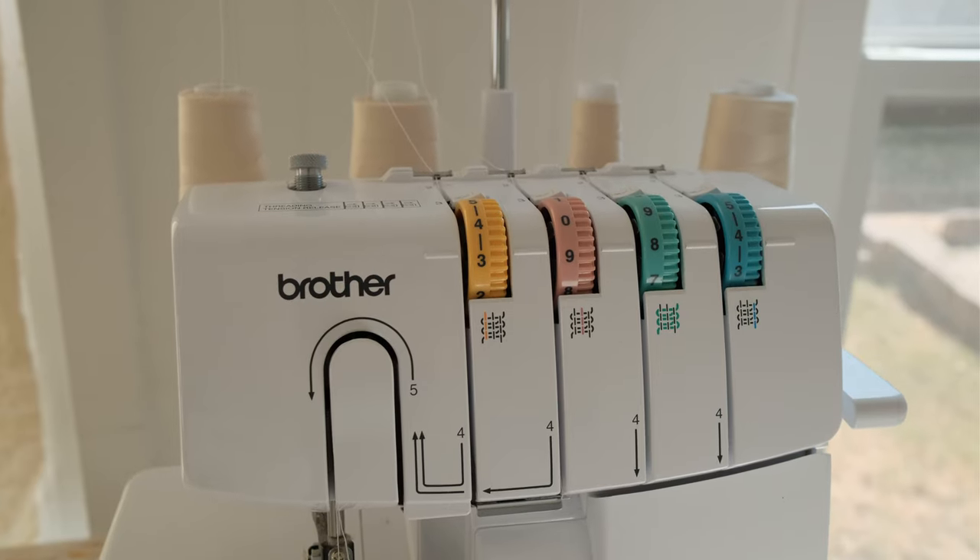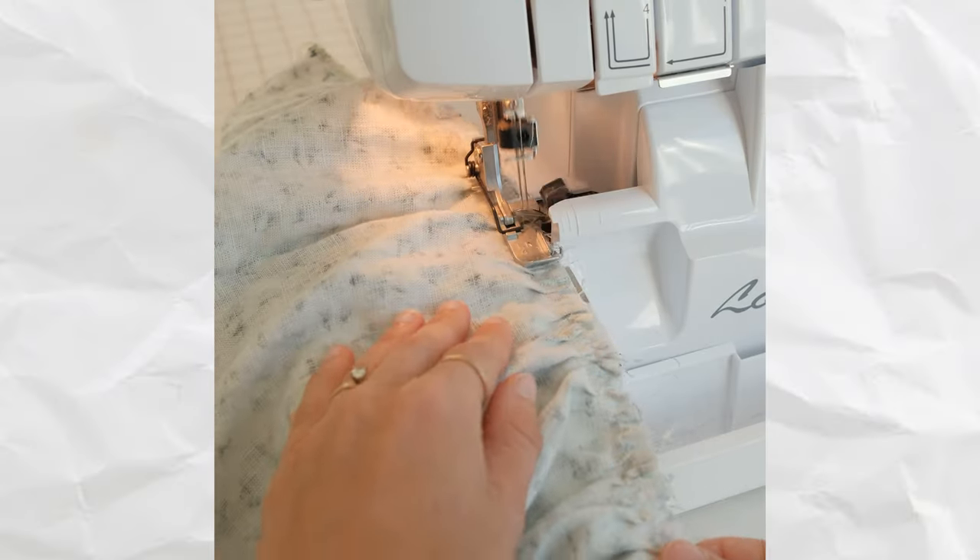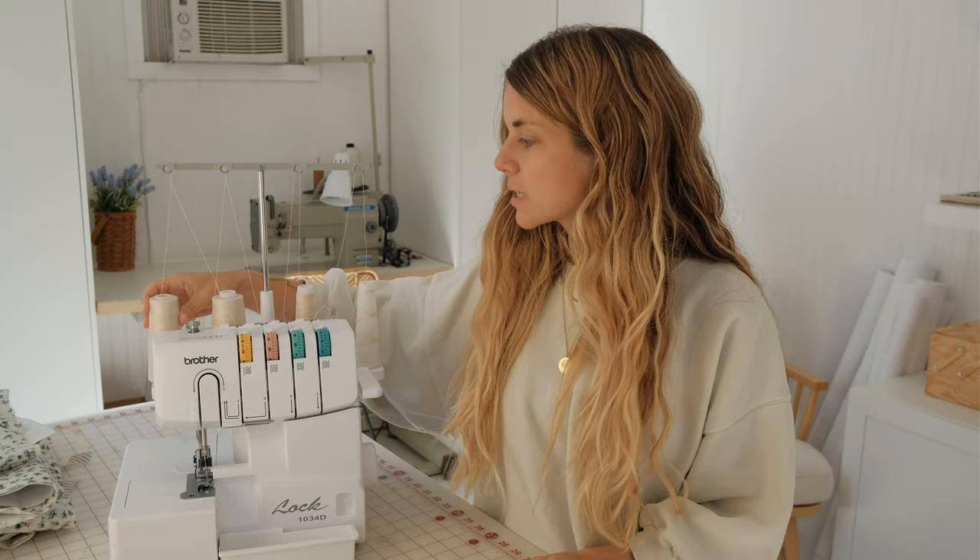I always recommend looking on Facebook Marketplace, Mercari, or eBay, or asking a friend if you can borrow one. I did that for a while and after using it a few times I knew I needed a serger. The spools of thread for a serger are different than your average sewing machine thread — there's so much more on the spool, so you don't have to replace them all the time. When shopping for thread, make sure it's for a serger or overlock machine.